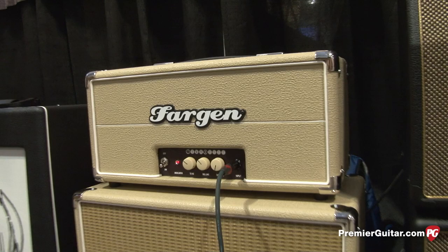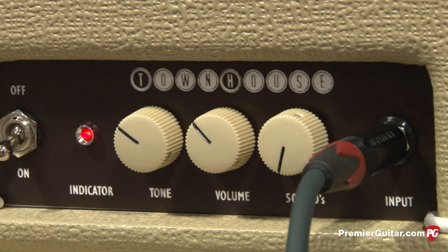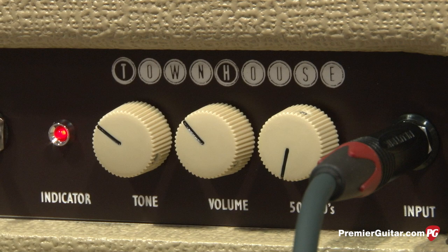We got the Townhouse — it's a 5 watt Class A amp, real simple but great tonality. Pretty flexible for just a simple 5 watt amp. One thing I do want to stress: all our new micro series amps are built in the USA in our shop, with the same parts we use on everything, and they're coming in retail at under $1000. It's a nice option for players to have a high quality hand wired piece that's still affordable.